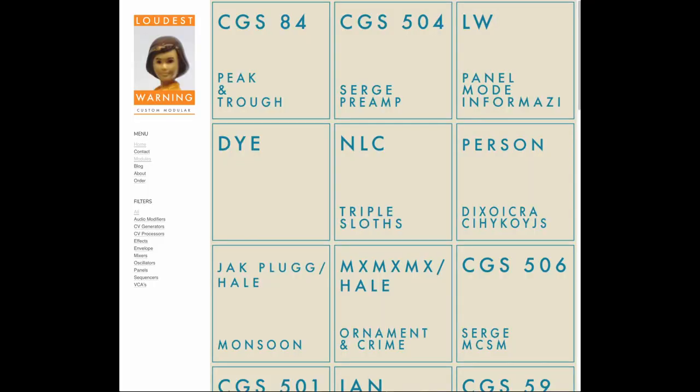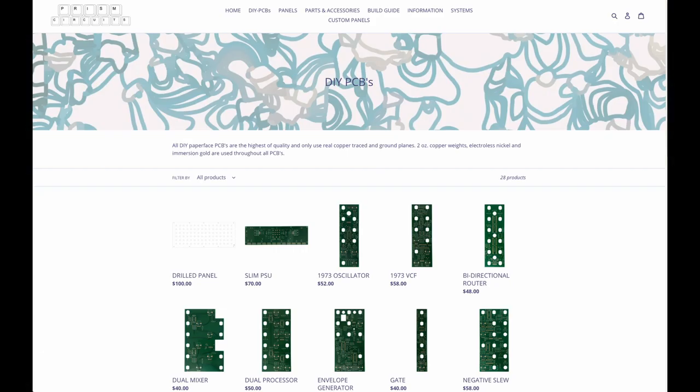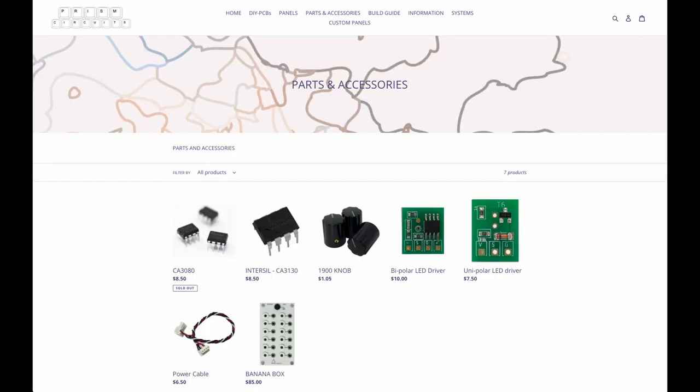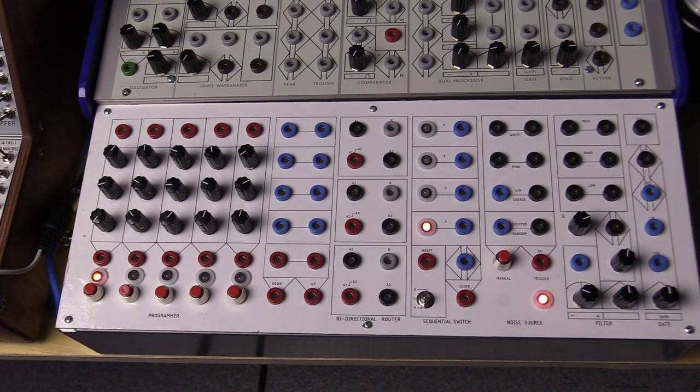Decades later, I've been building my system panel by panel from companies like LB Designs, 73-to-75, and Loudest Warning. The latest iteration of these types of modules in this form factor comes from Prism Circuits, a small operation dedicated to keeping these circuits alive and available for the DIY community. You can get circuit boards, blank faceplates, and the boats that house them from Prism, then source your electronic components from suppliers like Mouser and Tata Electronics, and build your own paper-face-style panels. And that is exactly what I did — here is my first Prism Circuits paper-face panel, completed a couple of weeks back after working on it here and there for the last few months.